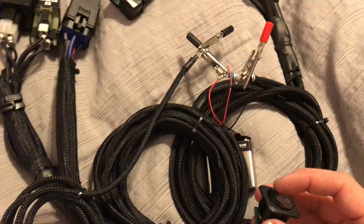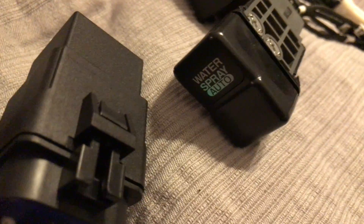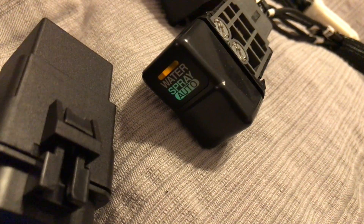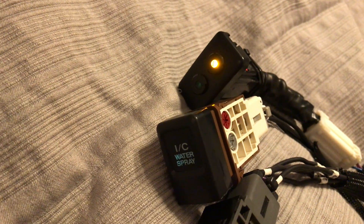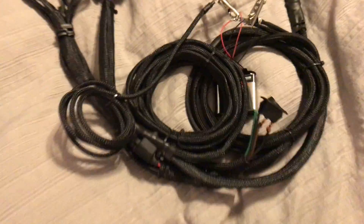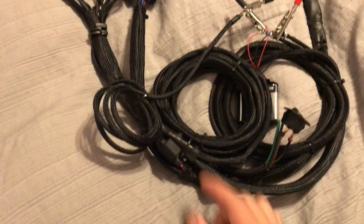So when you're driving down the road and you hit low water level — I'm going to switch this to simulate that — everything's going to go. You'll get a low water level alert, and you'll also notice that the auto light has turned off. Put water back in, and now you can spray. That's the whole setup.